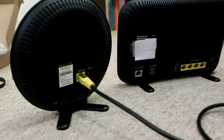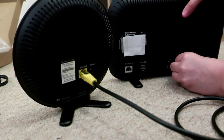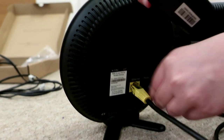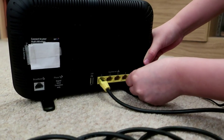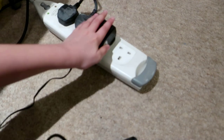Put one end of the yellow cable in the Wi-Fi disk and the other end into your Smart Hub. Now plug the power into your BT Smart Hub 2. Then plug both of your devices in.